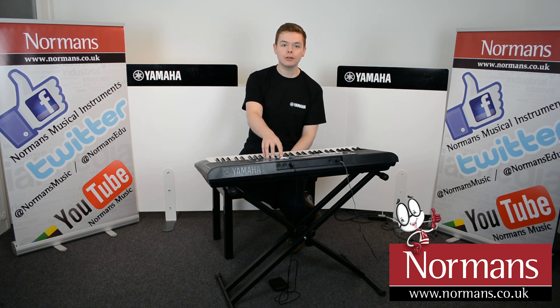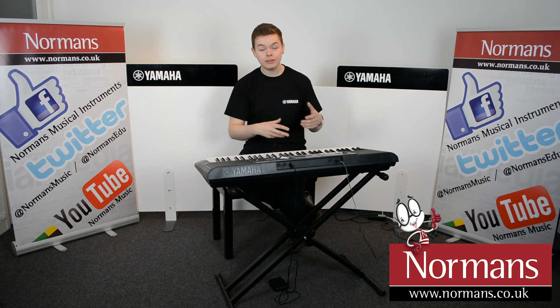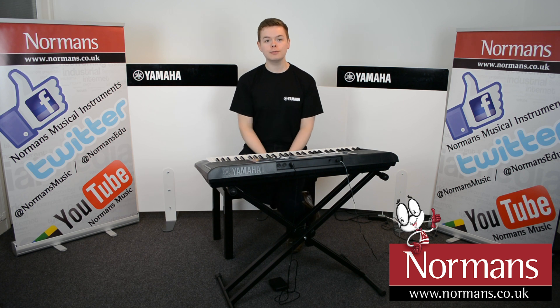There's a very useful button on the front of the panel labelled Portable Grand. So no matter whether you have songs, different sounds, or backing styles playing, one push of a button and you'll be straight back to your piano sound.